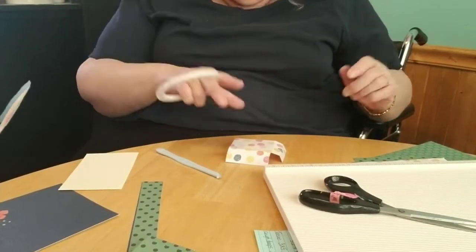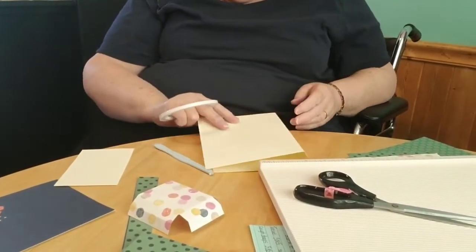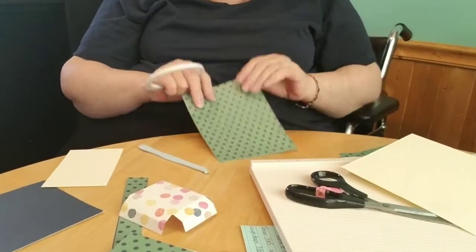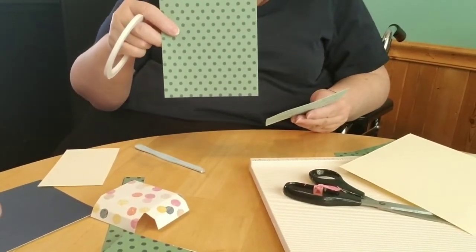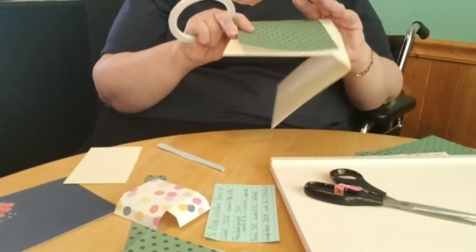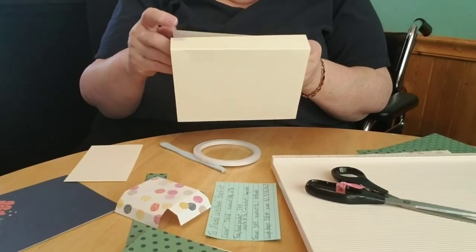Actually I have to back up. So now I have my cover — the base of the book — and I want to put a cover page on it. So we are going to use this on the front and on the back. Let me check my cheat sheet: these ones are five by six and three-quarters. When I put them on the page there is just a little bit of an overlap — kind of just a bit of a border.